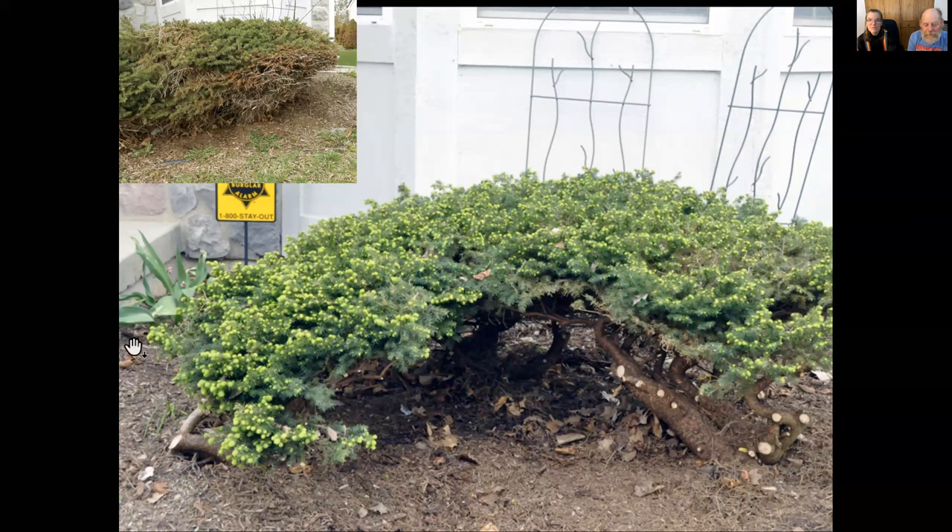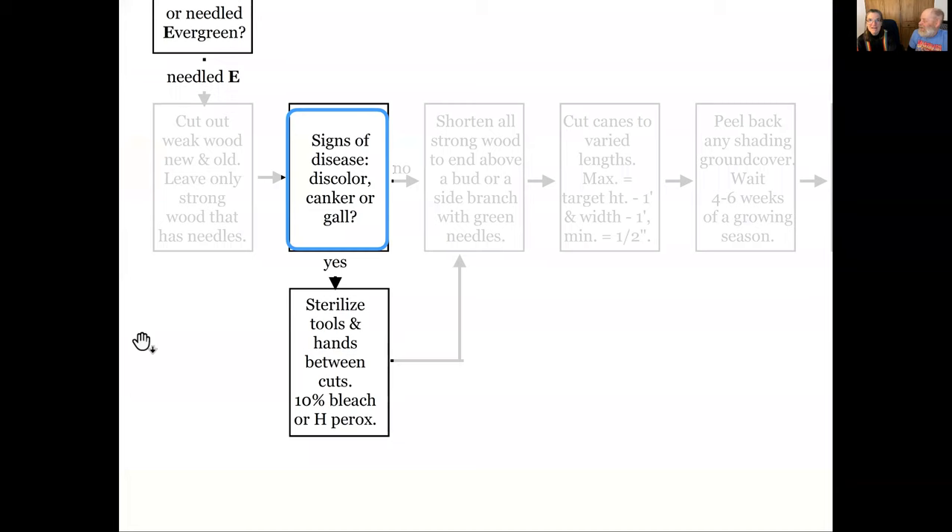As you're working, just as with deciduous plants, look for discoloration and canker — those are sunken spots in the trunk, open spots in the bark, or galls. Those are deformities. If you see any sign of disease or are in question at all, sterilize your tools and your hands in between cuts. Our friend Carl kept a dilute 10% solution of bleach in a cut-down bleach bottle, keeping his pruners set in there and dipping them in between. A wipe is probably better.